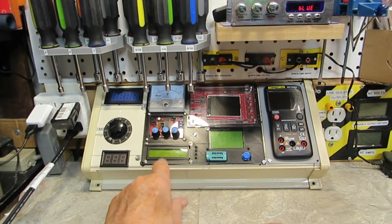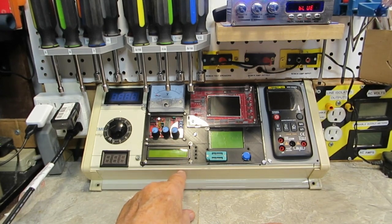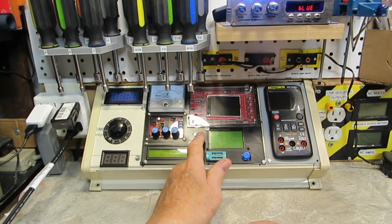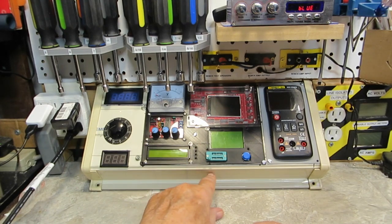That's at least one or two things there. Switch for the function generator can go down here also, and the outputs for it will go here. Maybe a switch here — I'm not certain yet. There will be two filament transformer outputs here.